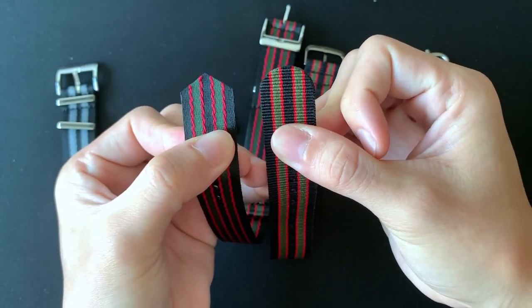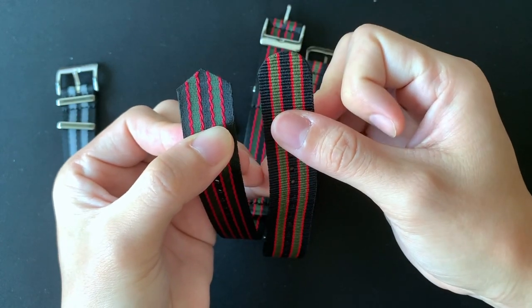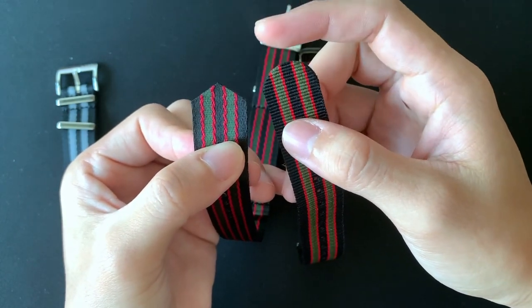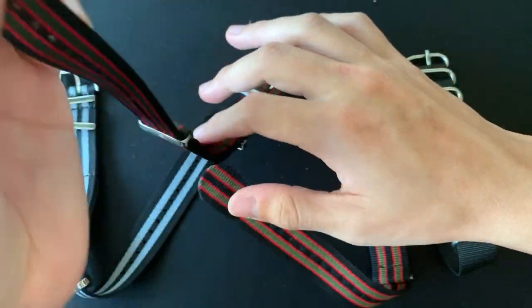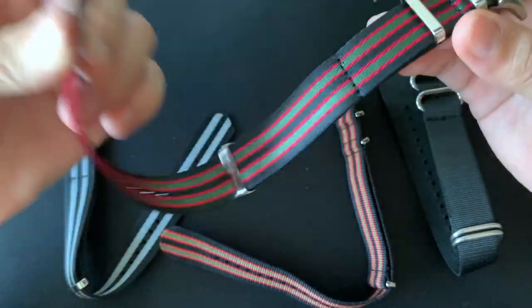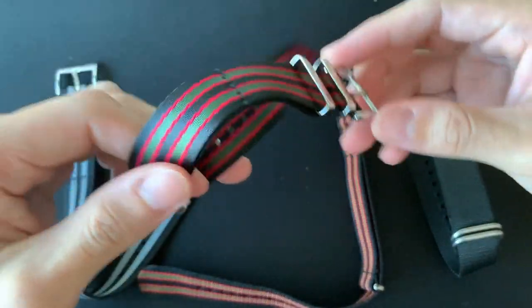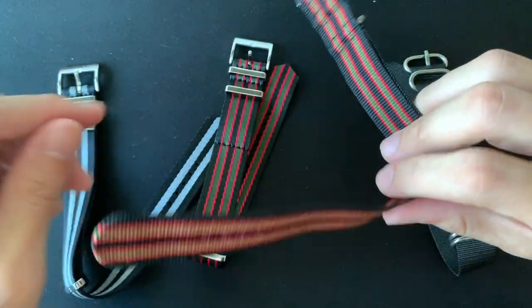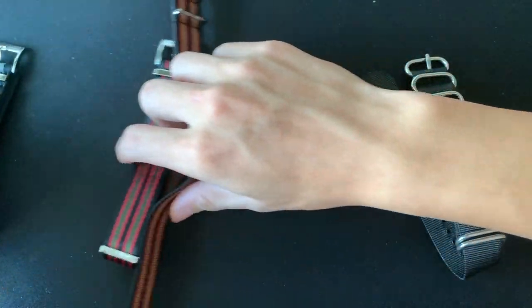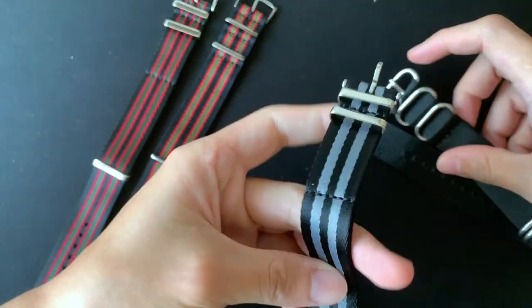These are what they call premium quality seatbelt NATO, so there's a reason why it's better. Also worth noting: Love Board has a sharp edge while the other has a round coin edge. I think the sharp edge will make it easier to thread the strap through the lug compared to the round edge.